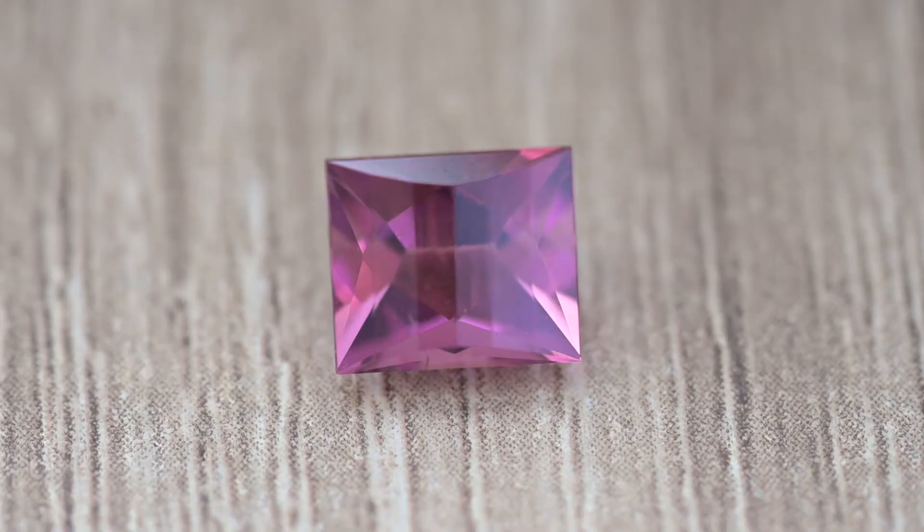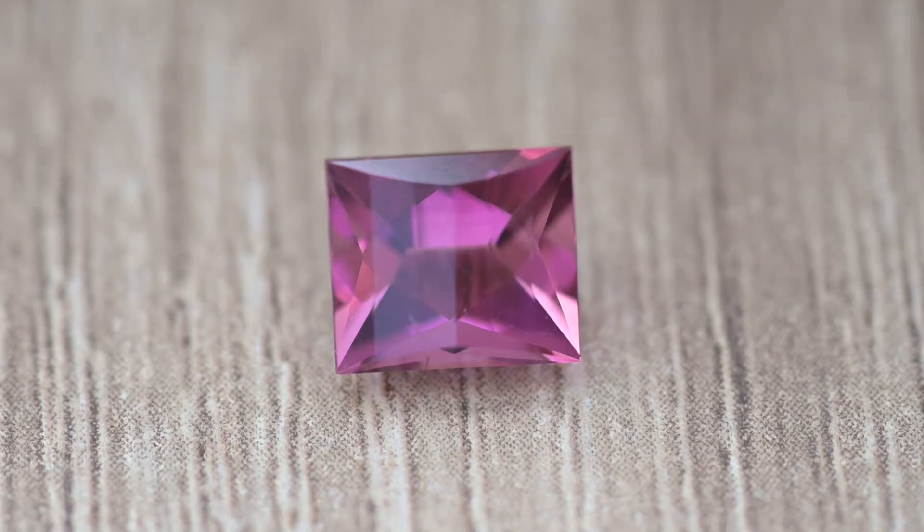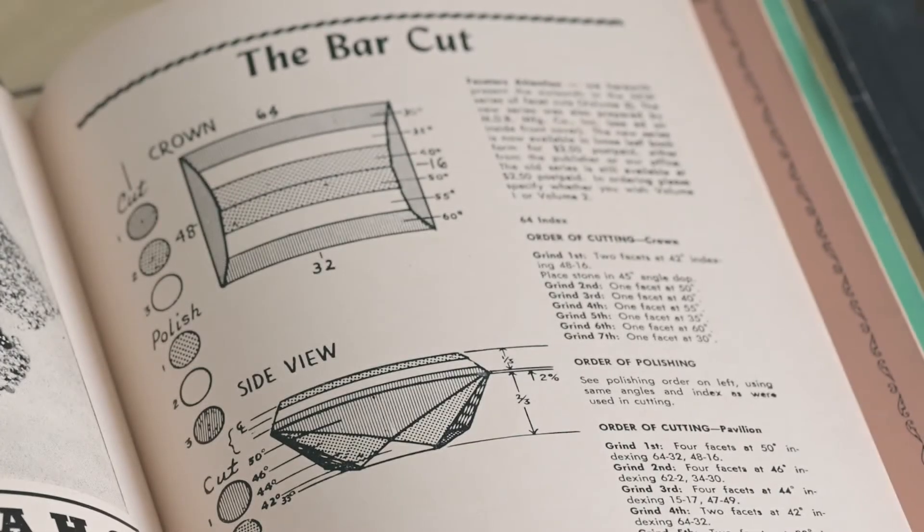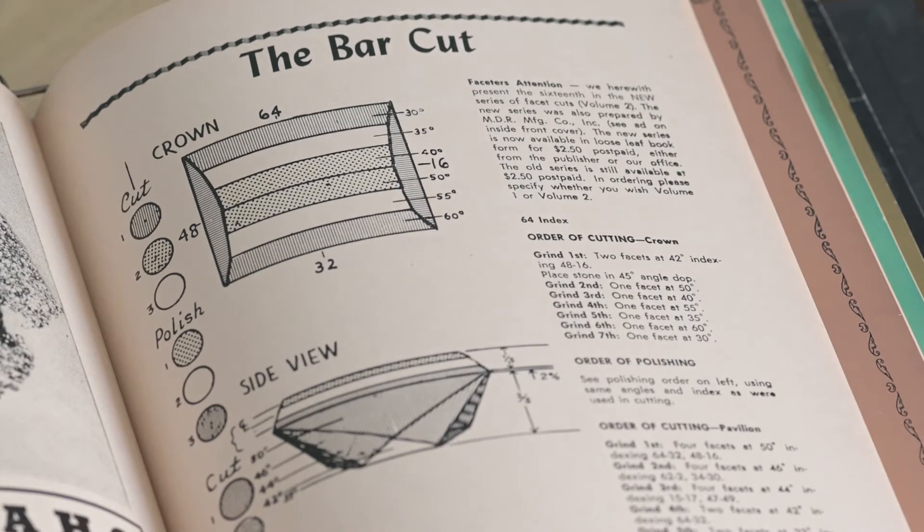So now they're no longer trying to look through the stone and warp reality — they're just trying to see what they can do with this cut. They've simplified the crown into just six parallel lines and given it a brillianty bottom. MDR is from California, and Spearson was from California, so it seems very likely that this information is coming directly from Spearson's community to the MDR community in Southern California. After the Book of Gem Cuts we see the exact same design published in the December 1954 issue of Lapidary Journal — literally the exact same design copied from one to another.